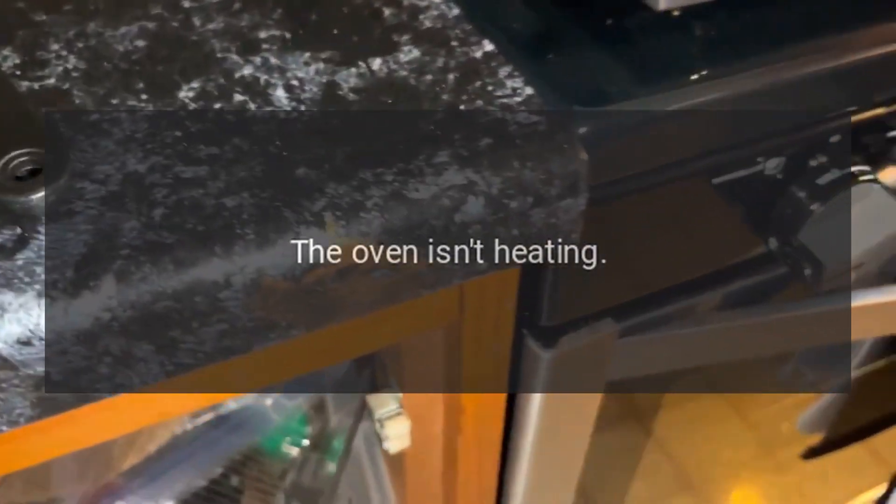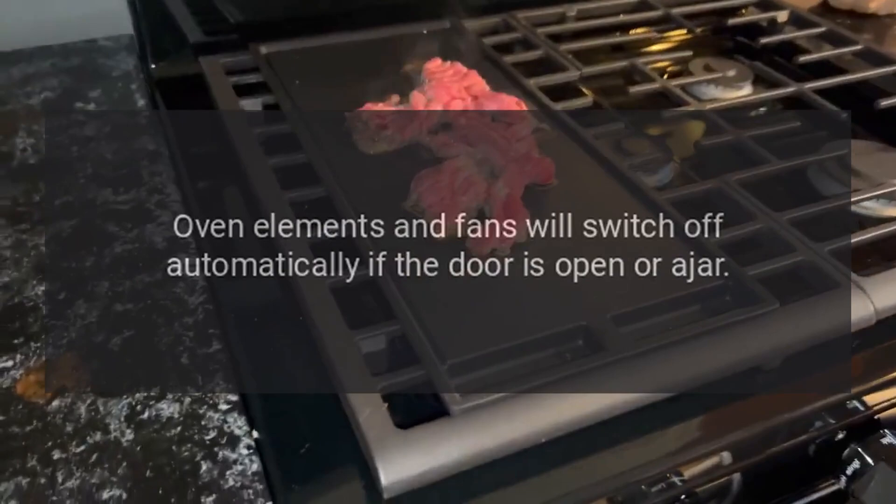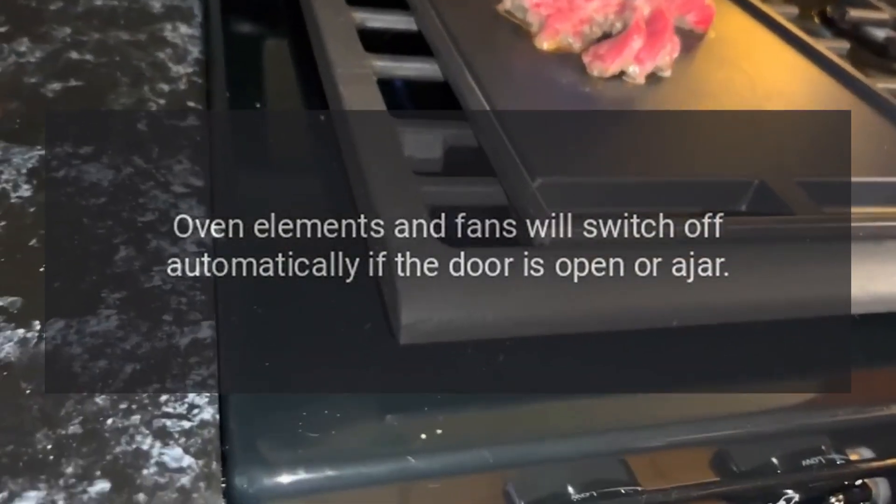The oven isn't heating. Check that the oven door is closed properly. Oven elements and fans will switch off automatically if the door is open or ajar.